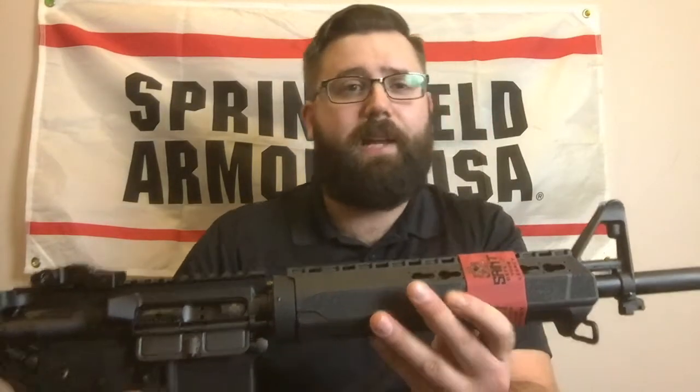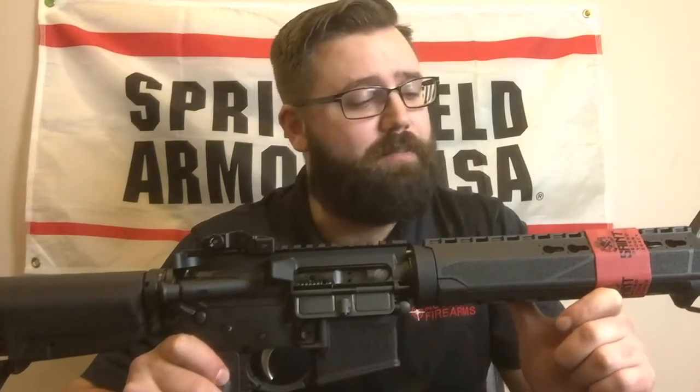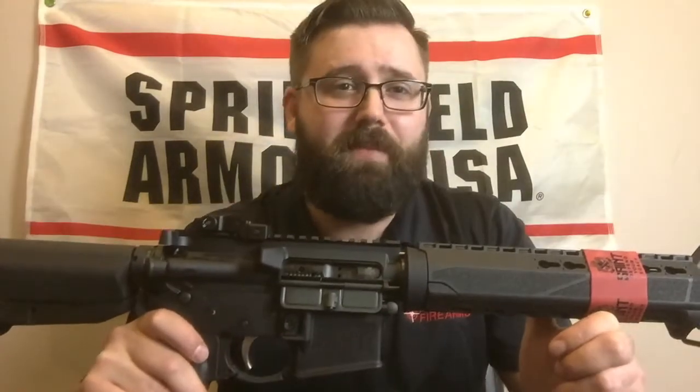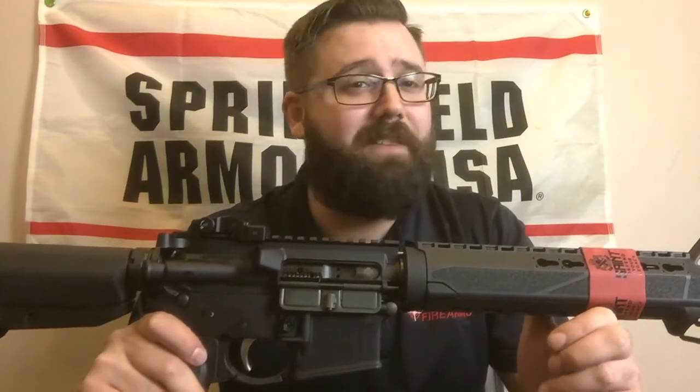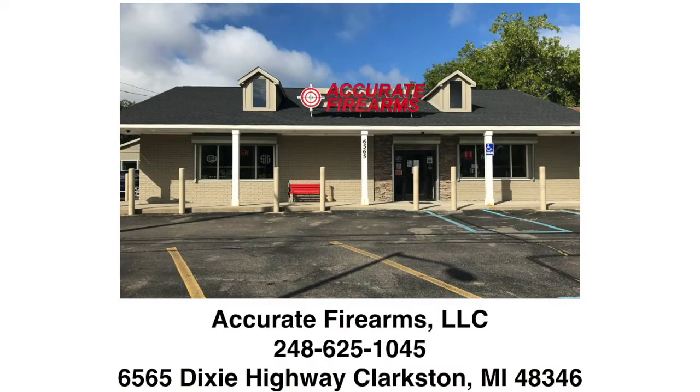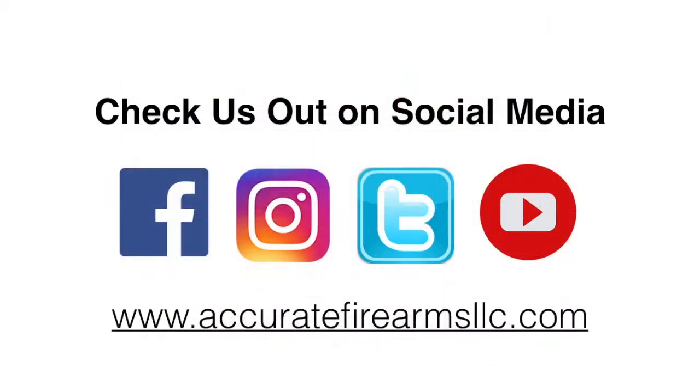All in all, the Springfield Saint is an excellent rifle out of the box. It has most of the features that anybody would need, and then some. In its price range, I'd say it's probably one of the best buys out there right now — you can get one for about $900. It also comes with a hard case, so you don't even have to worry about picking up a case. The only thing this thing really needs is maybe an optic if you're into that, and some ammo to feed it. Come check out the Springfield Saint here at Accurate Firearms in Clarkston, Michigan. If you have any questions, feel free to give us a call or stop on in. Thank you, have a good day.